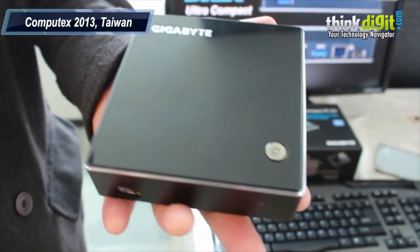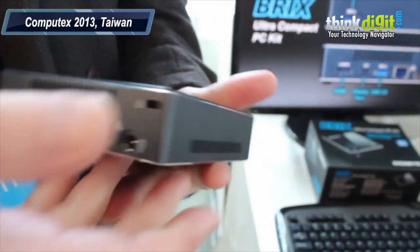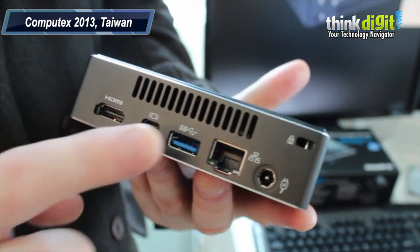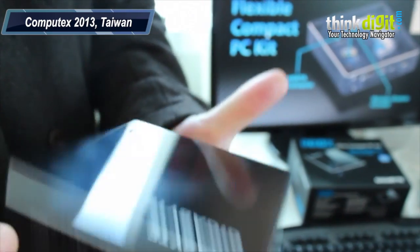It's an ultra-compact PC — basically a desktop PC in a very small form factor. It has an Ethernet cable, USB 3, mini DisplayPort, HDMI, and this is the power input.